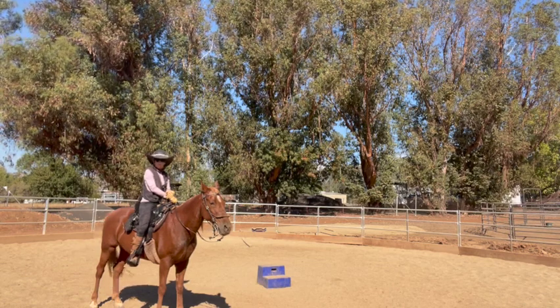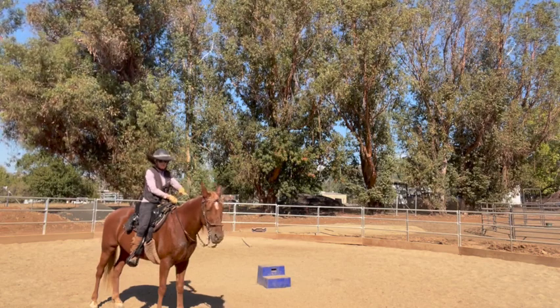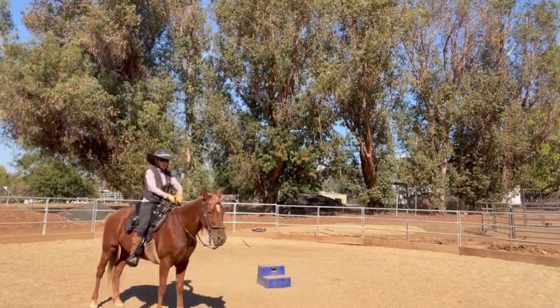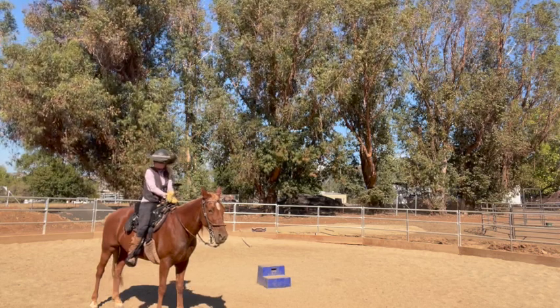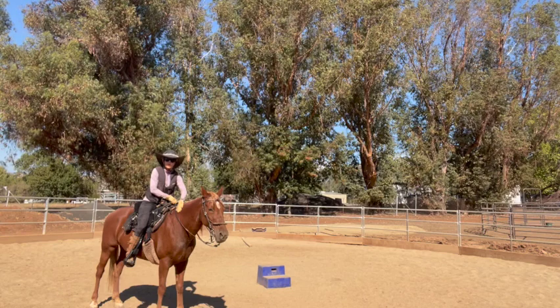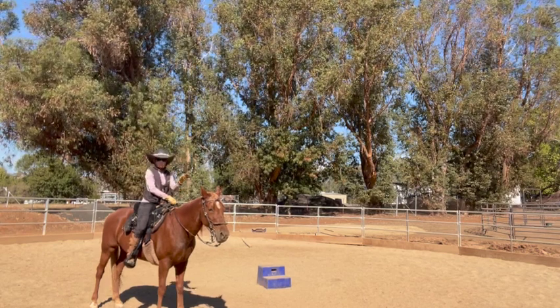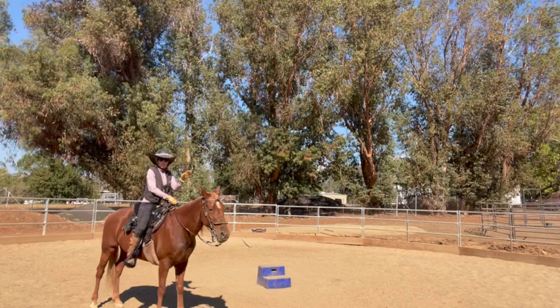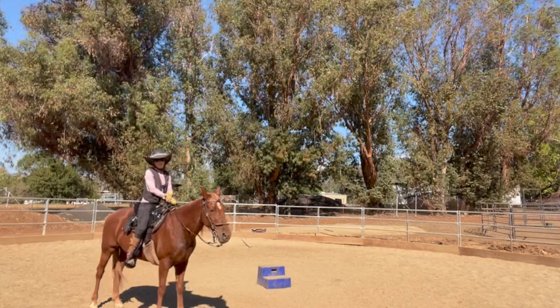The other thing we're working on is her head carriage. She's a walking horse, but she's actually built with a little bit of a low head carriage, where a lot of them are up. So it's natural for them to carry their head a little bit higher, but for her it's more natural for her to carry it lower.